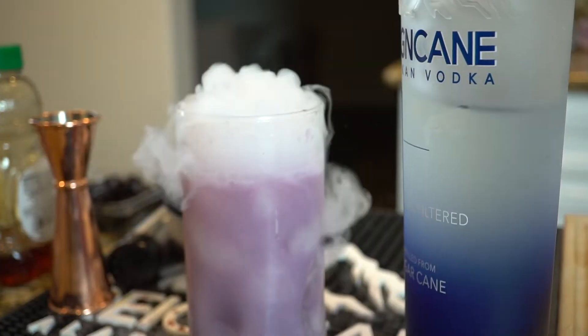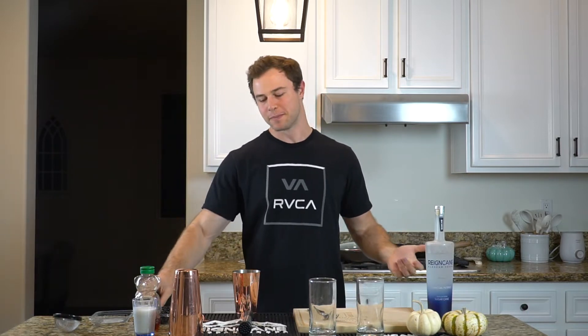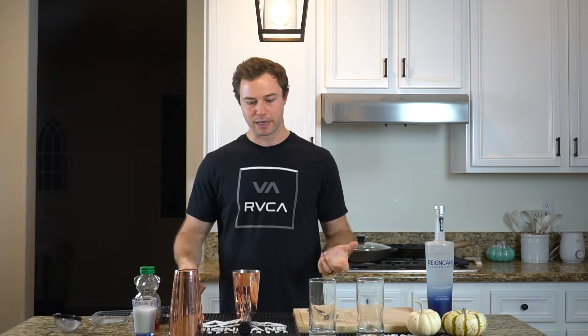Welcome back to Weekend with Raincane. I'm Brian, the host of the show and co-founder of Raincane Vodka. Today we have our third and final spooky cocktail for you. This one is like a blackberry smoothie — it's blackberries, oat milk, a teeny bit of honey, and two ounces of Raincane. It comes with a good color, and I've got a surprise at the end to make it really spooky. So let's jump right in.